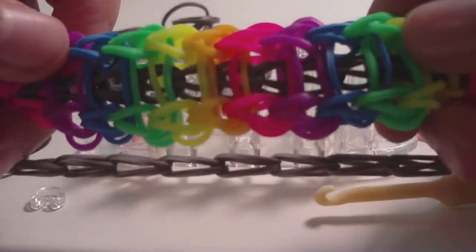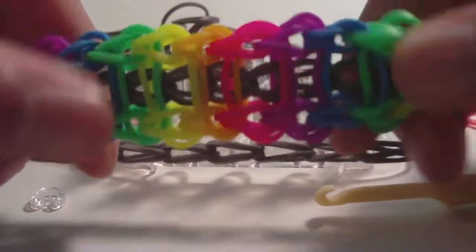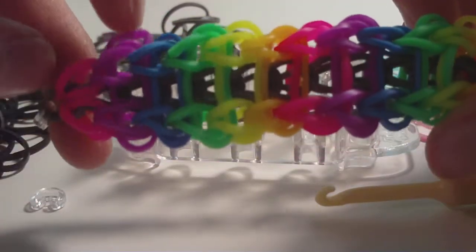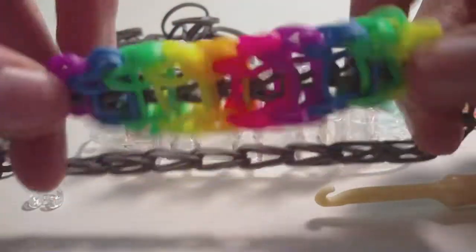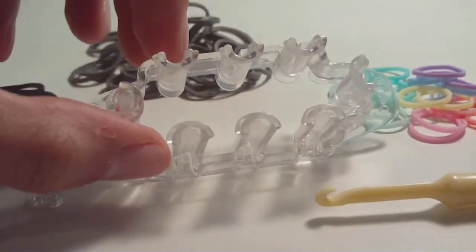This bracelet is actually not my own original design — this design is actually really old. This is the ladder bracelet, and the original tutorial will be linked in the description, also for the original creators, which I believe is Around the Loom. Their tutorial will be linked in the description, but anyway, I'm going to be showing you how to make this bracelet here on the Monster Tail.